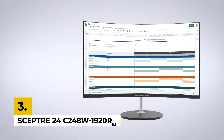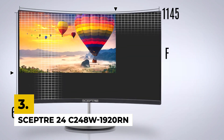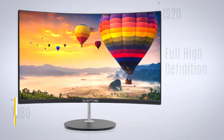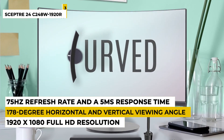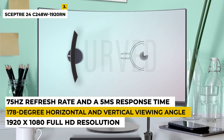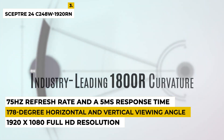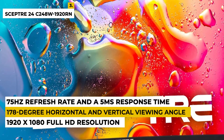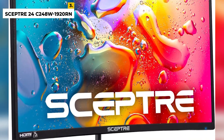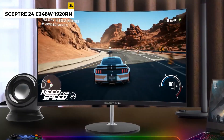Third on the list is Scepter 24C248W1920RN. This is a 24-inch LED monitor with a 1920x1080 Full HD resolution and a slim bezel design. This monitor has wide viewing angles with a 178-degree horizontal and vertical viewing angle. The monitor also features a 75Hz refresh rate and a 5ms response time for reduced ghosting and blur during fast action scenes. It has HDMI, VGA, and audio input and speakers for added convenience.